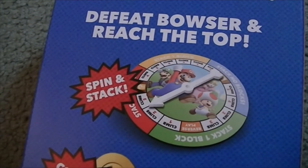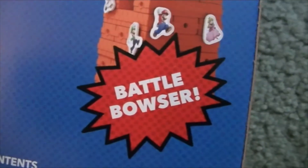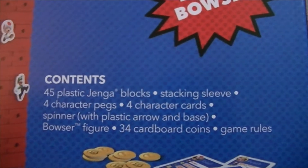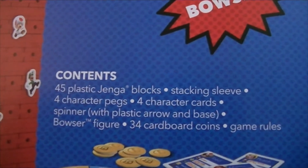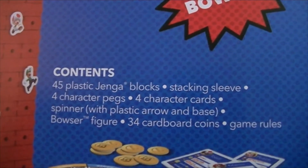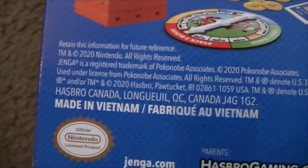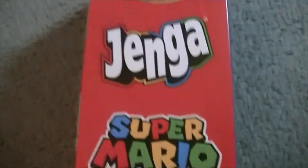Here's the back — 'Jenga Super Mario: Defeat Bowser and reach the top. Spin, spin and stack, hack.' It says collect coins, battle Bowser. Here's everything it comes with: 45 plastic Jenga blocks, stacking sleeve, 4 character pegs, 4 character cards, spinner with plastic arrow base, Bowser figure, 34 cardboard coins, game rules. It was made in Vietnam, and right there it says Hasbro.